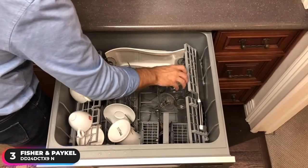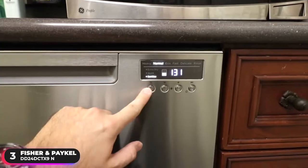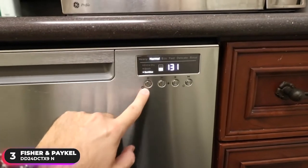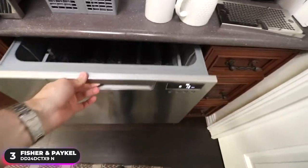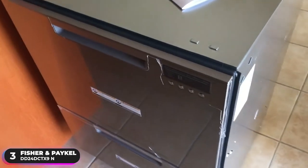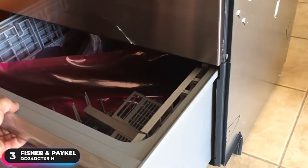Conveniently positioned at bench height, the drawers are easy to open and only require minimal bending to load — a relief for those who suffer from back pain. The drawers also have flexible racking which lets you make adjustments to fit a variety of dishes. The dishwasher features independent wash with smart drive technology, giving you the ability to use both drawers independently and select different wash programs in each — it's virtually two dishwashers in one. Eco-conscious users will be pleased to know it can run a true half-load, ensuring energy efficiency for small washes.